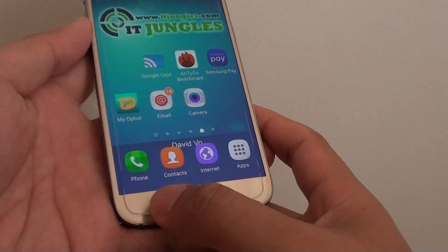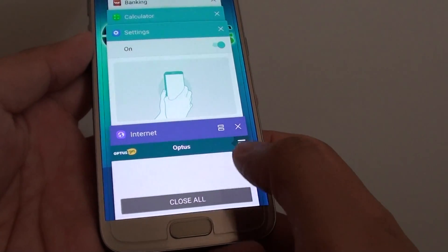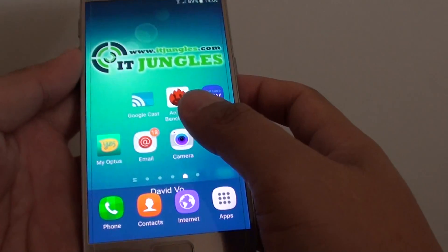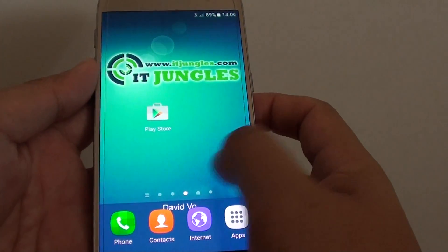To do so, simply tap on the recent key at the bottom, then tap on the close all button and all the open apps are now closed. Your phone is now clear of all the apps and the memory should be cleared up.